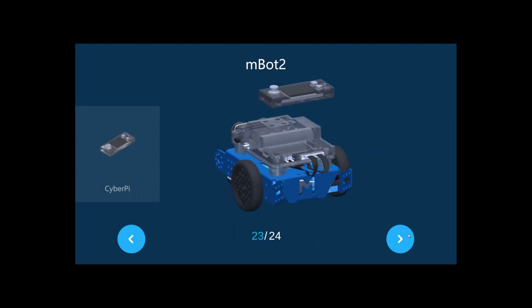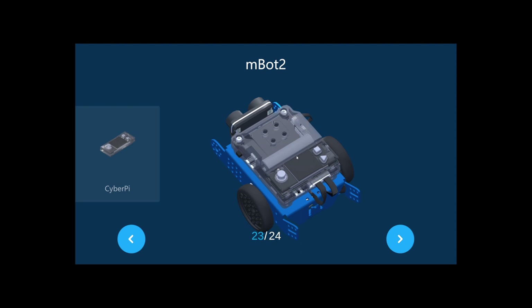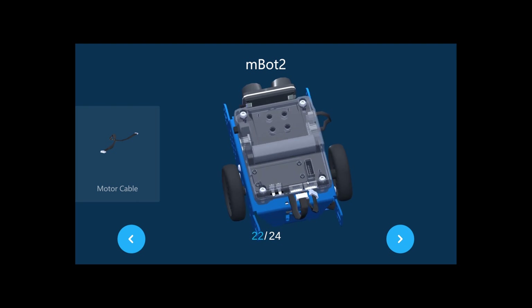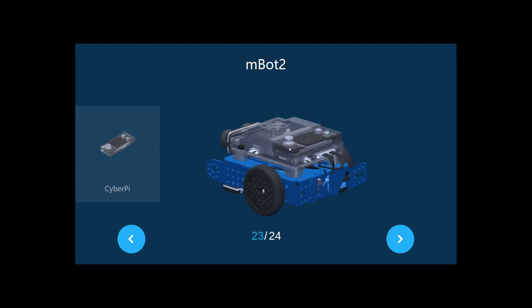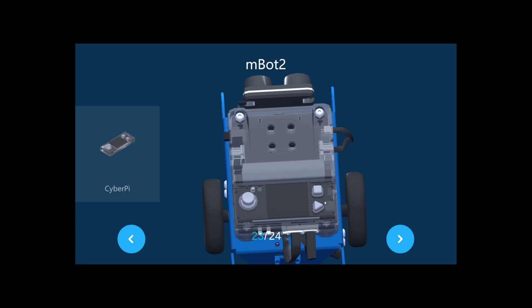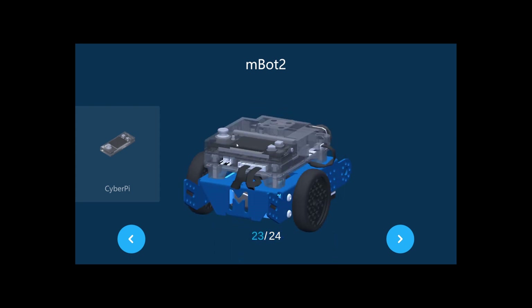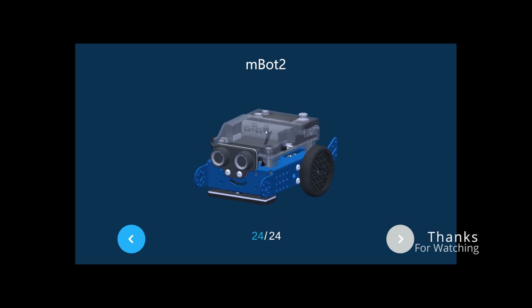Now the best part — connecting the CyberPi. You can see we connected the two motor ports here, and the CyberPi port should connect here. The joystick comes this way, and you have the A and B buttons — you can see it says A and B on the actual unit. You'll need those functions for doing programming.